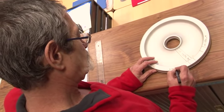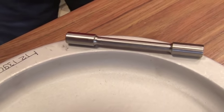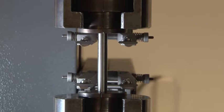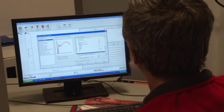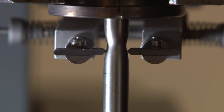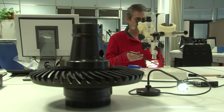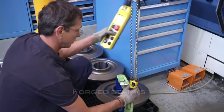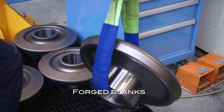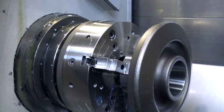The steel used is vacuum remelted and heat treated, which provides for very good mechanical properties. In addition, preliminary material quality checks are carried out before any manufacturing begins. Each blank is identified by a batch number that ensures traceability of the raw material.